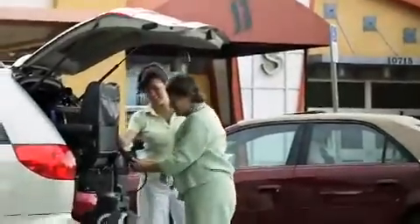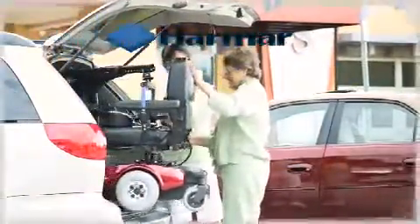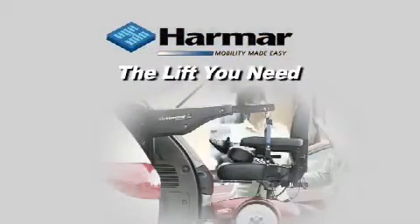Heading out is much easier with the right help. Watching a movie and enjoying a restaurant together is an everyday event with a Harmar Lift. Choose American-made Harmar for the lift you need.